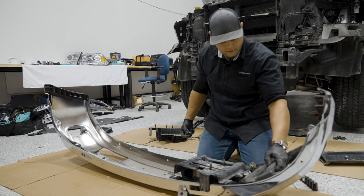Now we're ready to reinstall our splash shield down here. Line it up and then pop those clips back in.